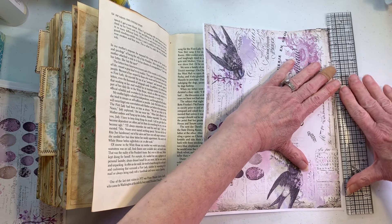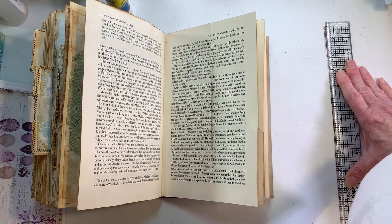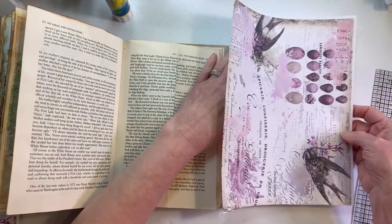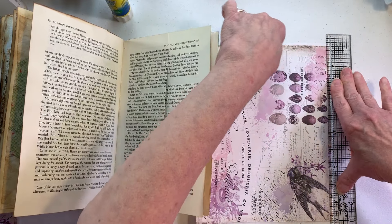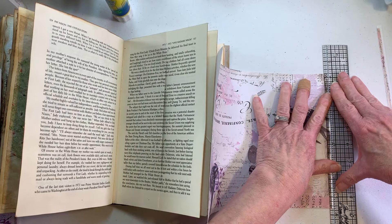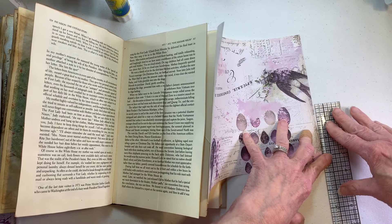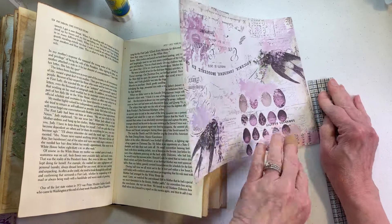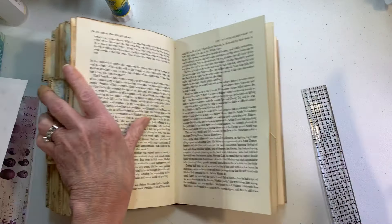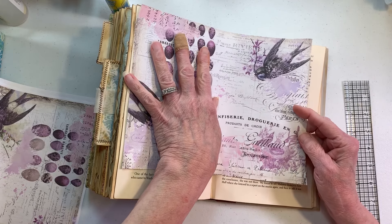We've been busy getting our bathroom done — they finished it on Thursday except for where the wood floor was cut out, and that's gonna be fixed on Thursday. Man, talk about mess — my house is filthy from all the dust. They spent the first day just tearing the bathroom apart, doing demo, like the guy on Fixer Upper says — only it didn't sound as violent as Chip would have it sound.